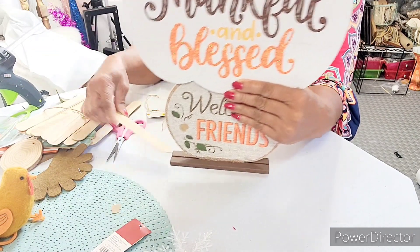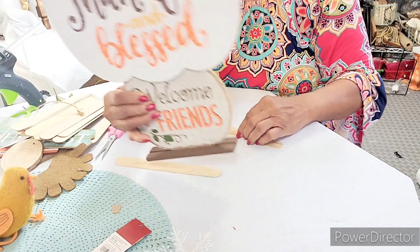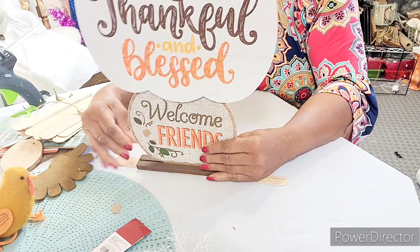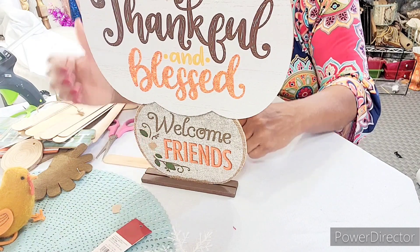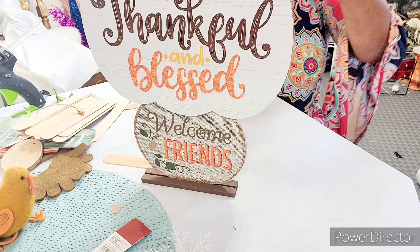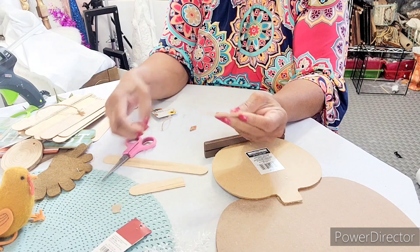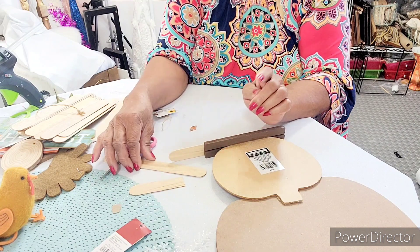Next thing we're going to do is slide these sticks under here. I might have to use half of them because I want it not to rock and I want them to balance out. It's kind of not standing up, so we're going to cut these sticks in half. Let's lay it down here so it can finish drying. We're going to glue the halved sticks here to give it more balance.